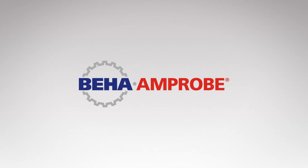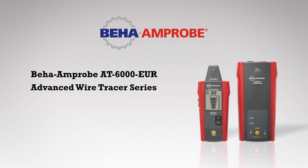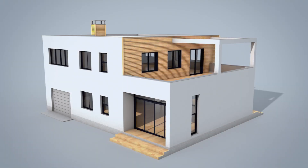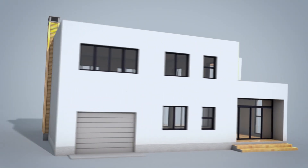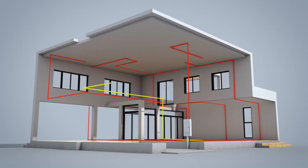Amprobe developed the industry's first wire tracer nearly 30 years ago. Now, the AT6010 joins the AT6020 and the AT6030 advanced wire tracer kits. The AT6010 includes technologies and advanced features that simplify wire tracing through walls, ceilings, and floors, and delivers spot-on breaker identification for residential and commercial environments.